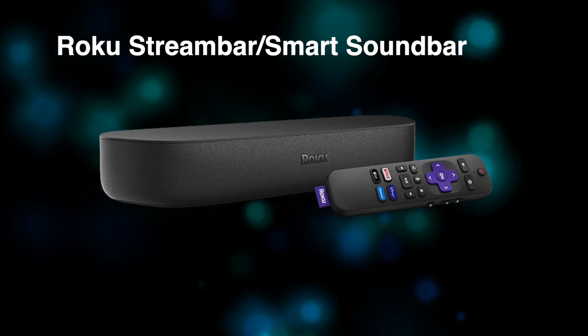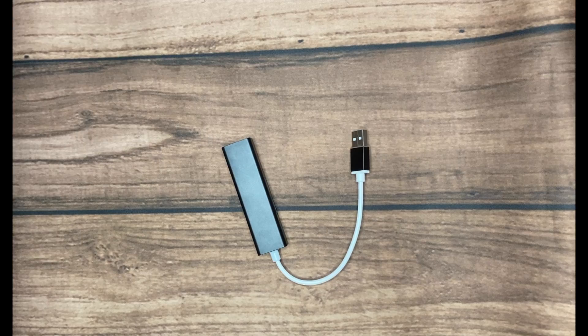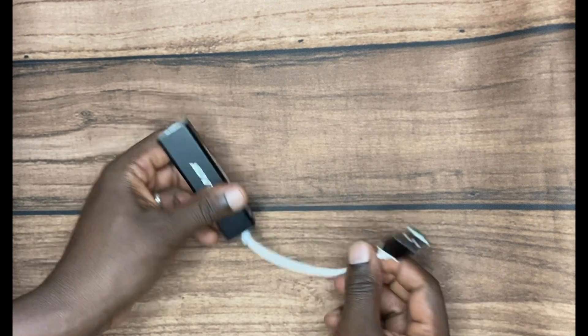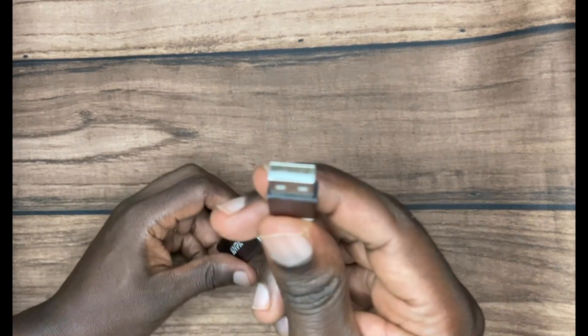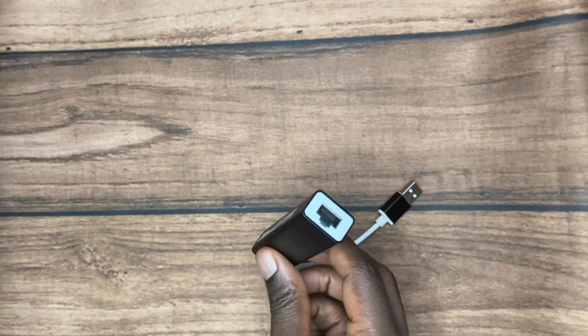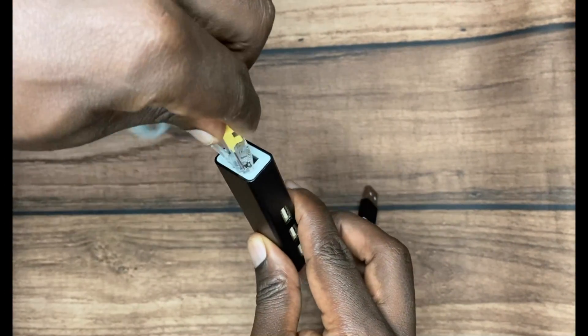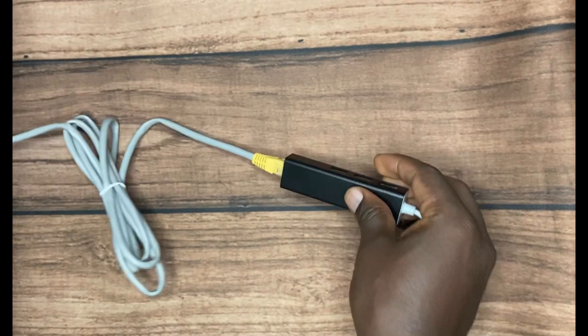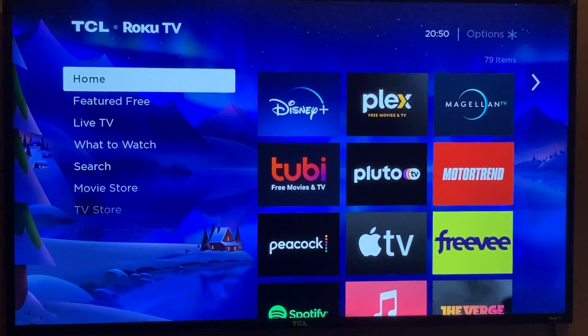If you have the Roku Stream Bar or smart sound bar, the ethernet adapter looks different. You'll need to attach the ethernet adapter to the USB port of your Roku device, and then connect the ethernet end of the adapter to an ethernet cable, which in turn connects to one of the LAN ports of your Wi-Fi router or switch.